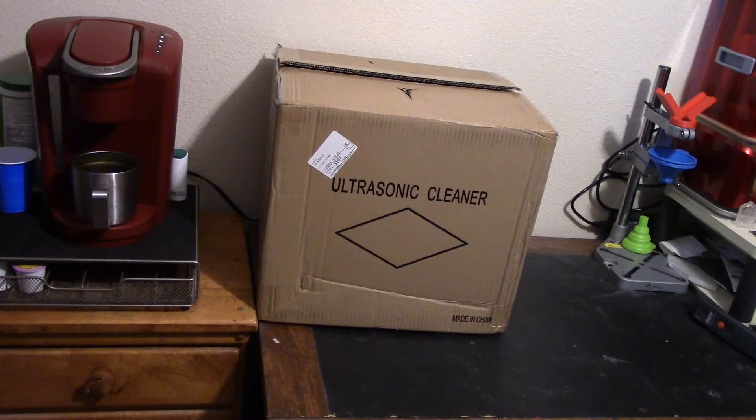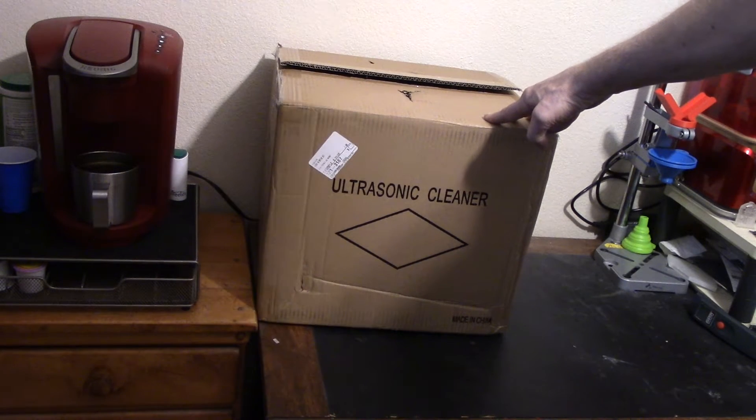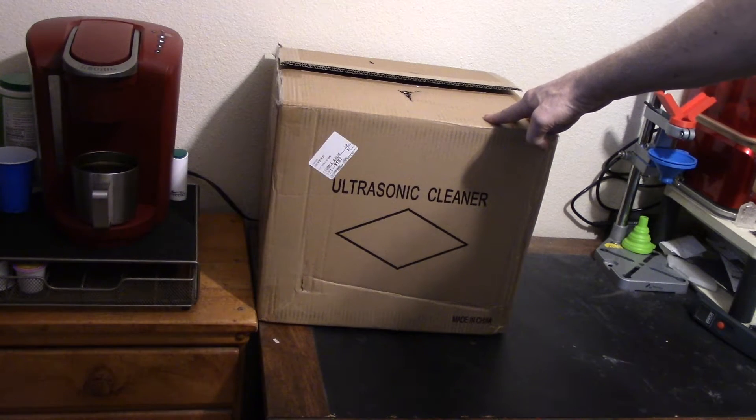Hi everybody, welcome back. I decided recently that I want to start going through all the 15 or 20 large storage boxes of old motorcycle parts and old Jeep parts and other things, and start cleaning them up and trying to get them up for sale. These are parts for projects where I either went in another direction, decided I'm not going to do it, or they're just dead. So I decided my best bet would be to get an ultrasonic cleaner, and during this last sale at AliExpress, I ordered one.